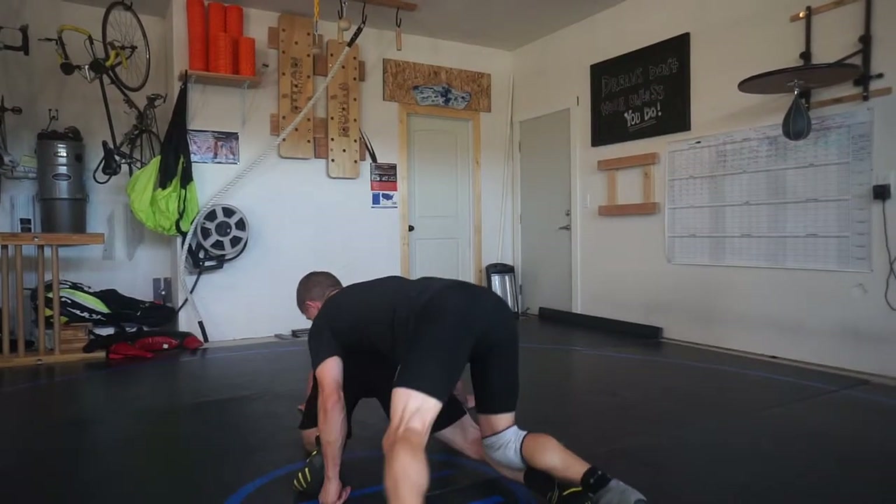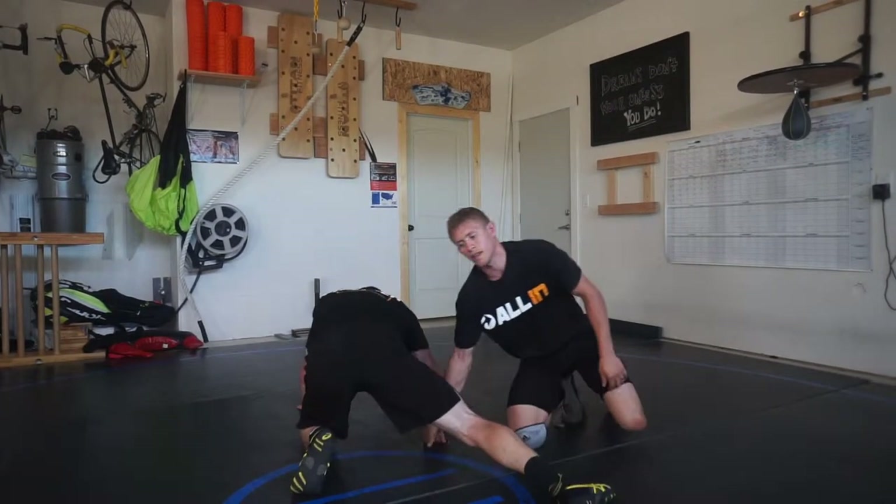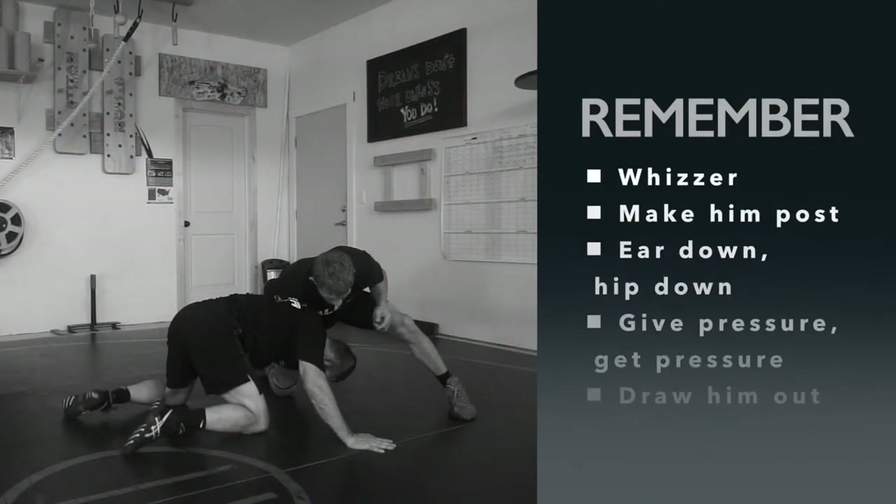I give pressure, then I get pressure, then I'm able to drag him out — near side score those points. There is a lot of technique going on in this drill, probably more technique than it is a drill. But the key things to remember: whizzer, make him post where he doesn't have a post, ear down, hip down, give pressure, get pressure, draw him out — that's what gives you the angles to drag and get to the corner.